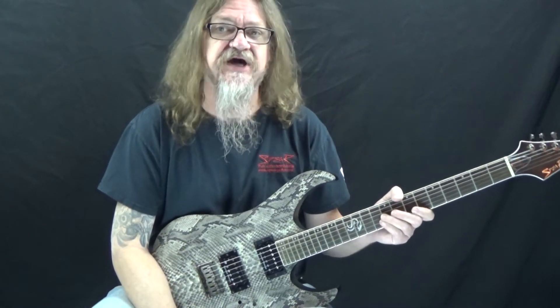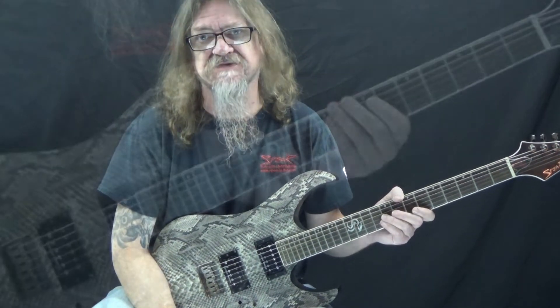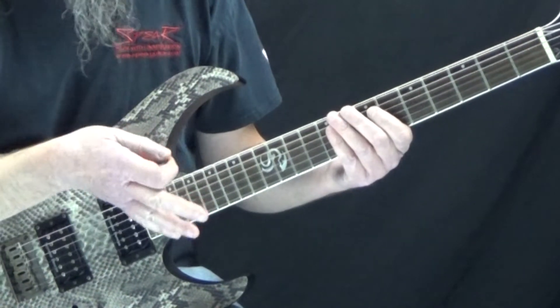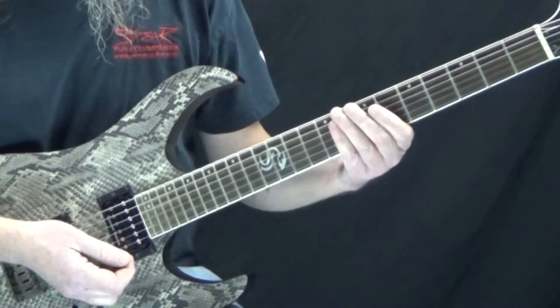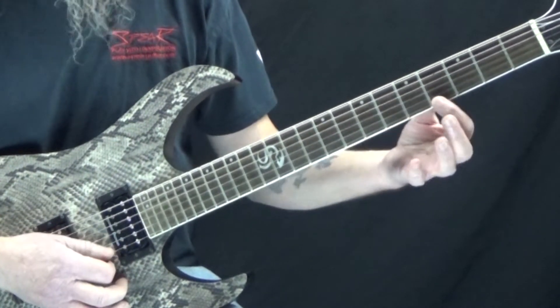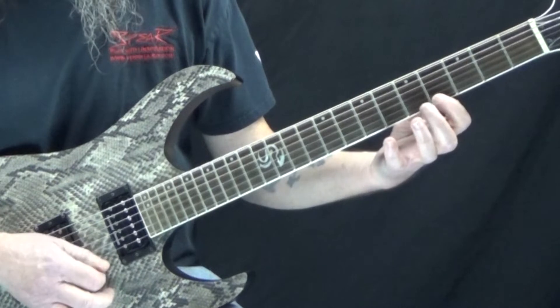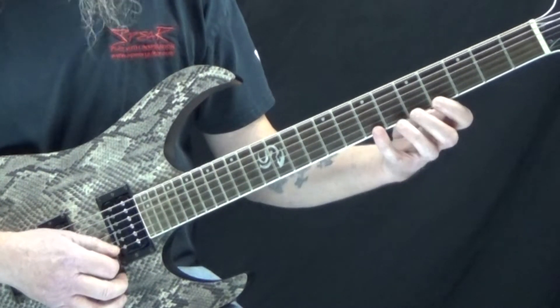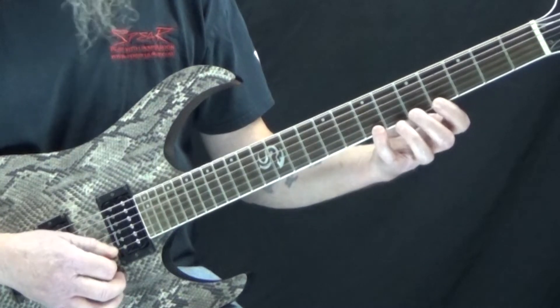Be sure to click on the link in the description for the tabs, and let's get close up and take a look at this. We're going to divide this into three pieces. The first one is all on the high E string: fourth fret with my first finger, fifth fret with my second finger, and seventh fret with my fourth finger.